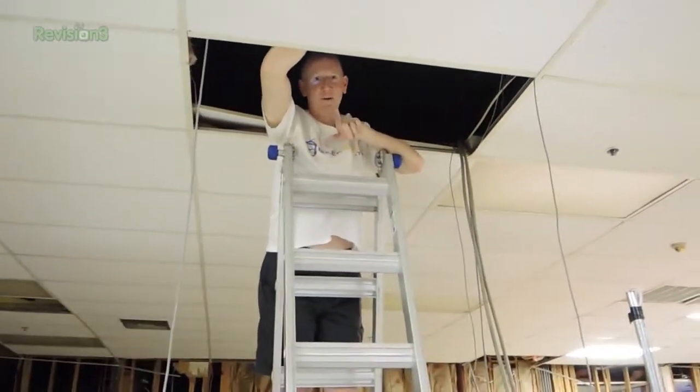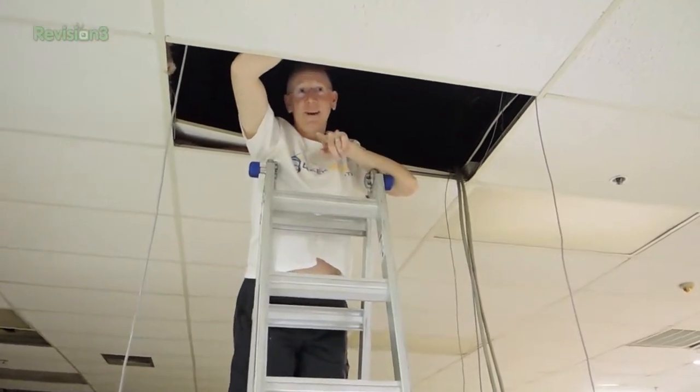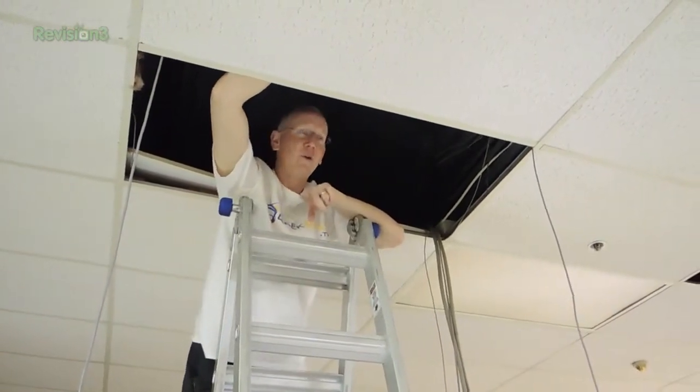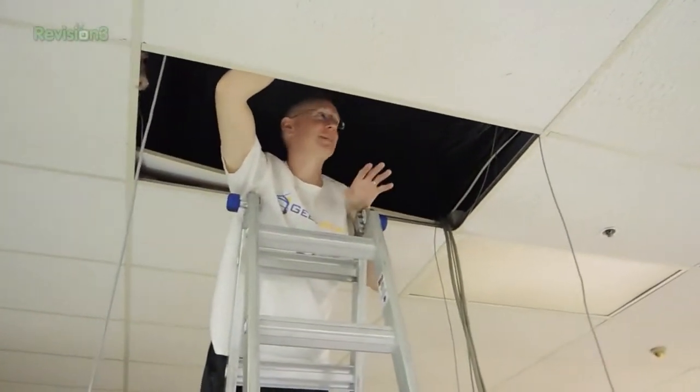All right people, what we're trying to do in order to get you your drop cams is we're trying to set up a couple of big Wi-Fi access points. We're using some Ubiquiti UniFi access points so that we can have Wi-Fi everywhere so we can use the drop cams, but we've got to get the access point over here.